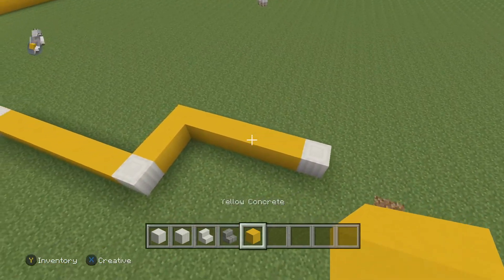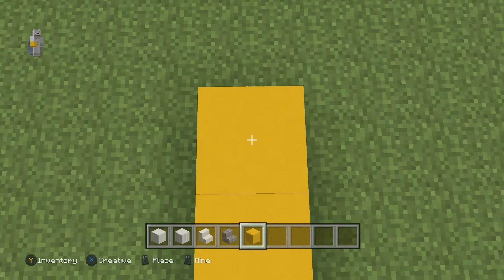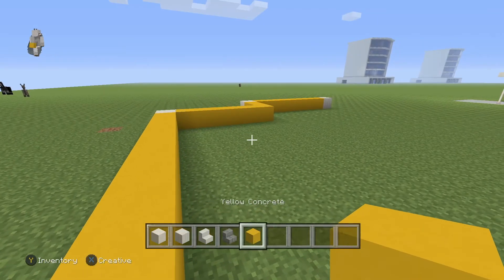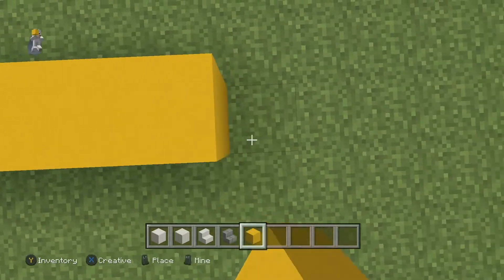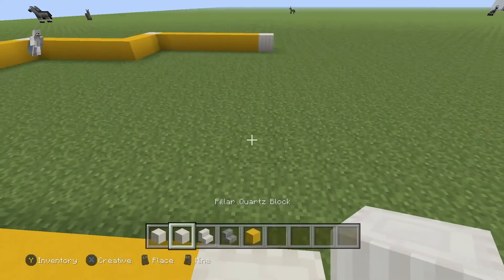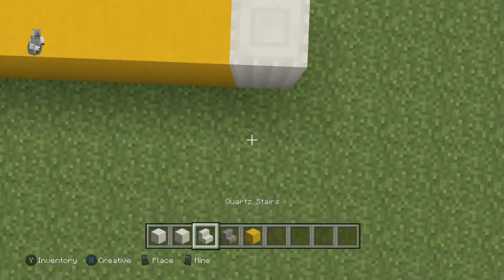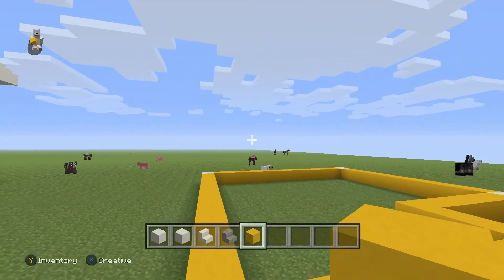Put a quartz block there so you should have something like this so far. Next, go to your quartz block all the way to the right and go behind it 10 blocks — one through ten. Put another quartz pillar at the end of that. Then line it up with the other side — it's about thirteen blocks to the right again. It should line up, and at the end put yellow concrete going all the way into the quartz block.